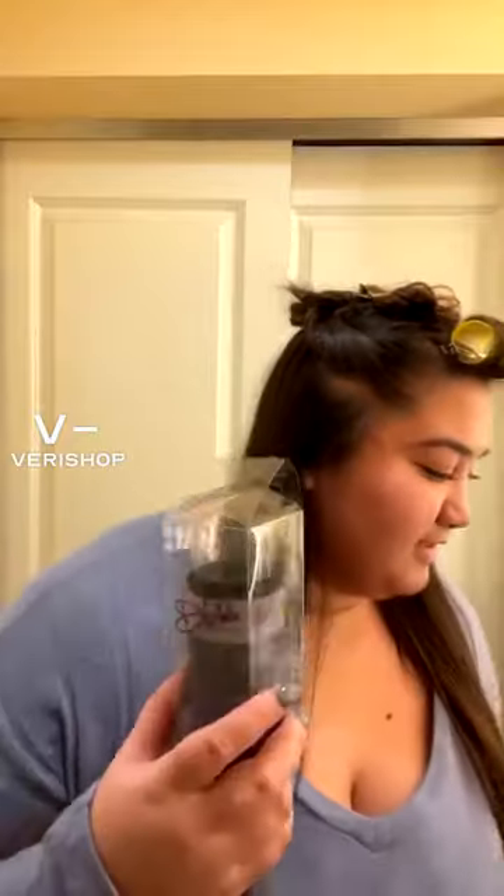Additionally, in the bundle, you do get these really nice scrunchies that are super, super soft and very, very stretchy. Before I show you a little bit more about what's in that bundle, let me quickly show you the tool we're going to use.